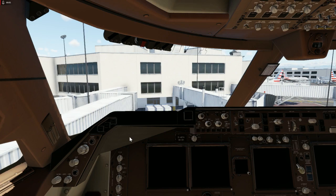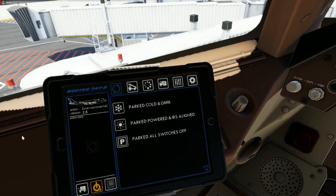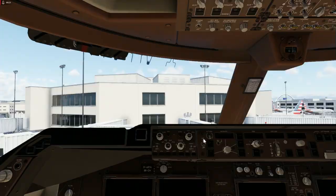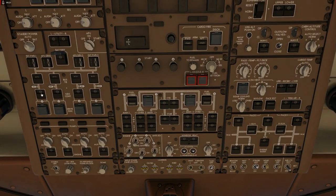When you get into the cockpit, it should be cold and dark with everything off. If it is not, come down here and click Park Cold and Dark, highlight it, then click Initialize — that will make sure everything is in the cold and dark position. However, if some switches are pushed in and ready to go, don't worry about it. Don't touch them. It's the way they were left from the last flight.